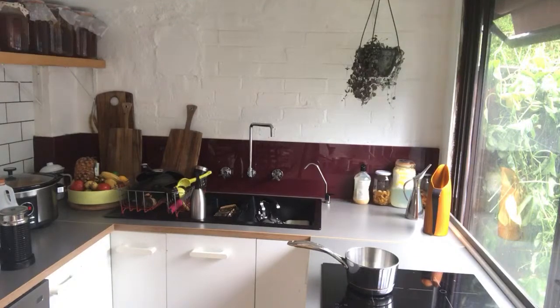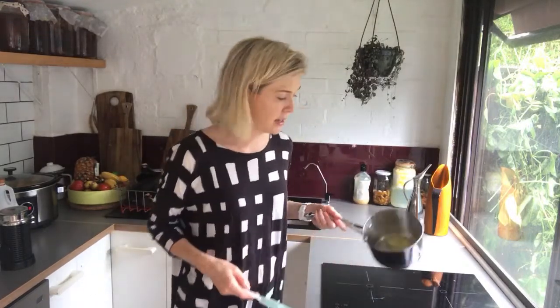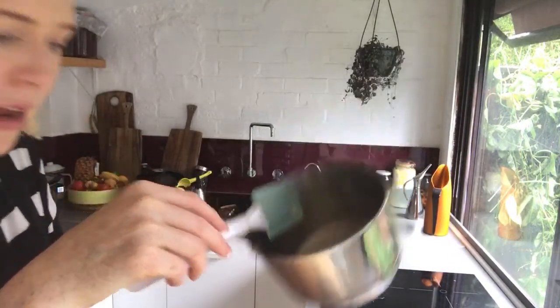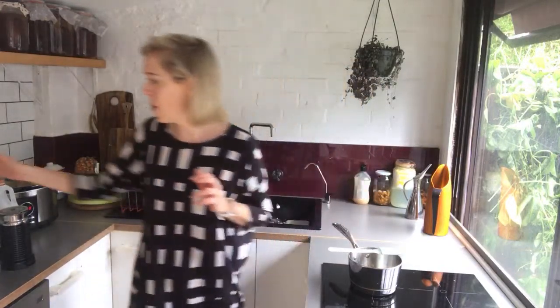Grab a spatula that you're going to be able to go around your pan with. You'll notice here that I'm using a saucepan — I want something that's got a little bit of depth because when the sugar goes in, it will start bubbling. That's what you're after. You also want something with a decent heavy bottom on it. Don't be using your nonstick stuff — you want a stainless steel. Here my butter is bubbling. Can you see it? And the next thing you want to do is add in your hundred grams of sugar.